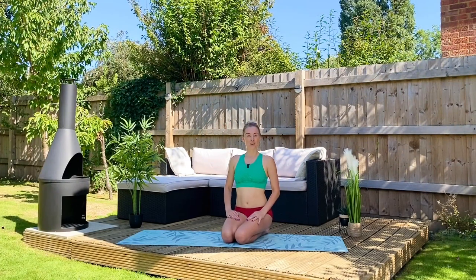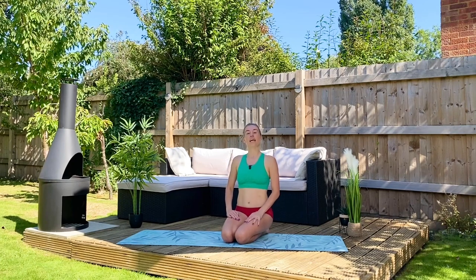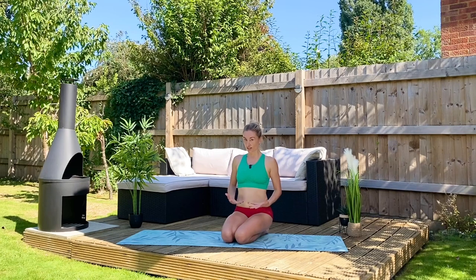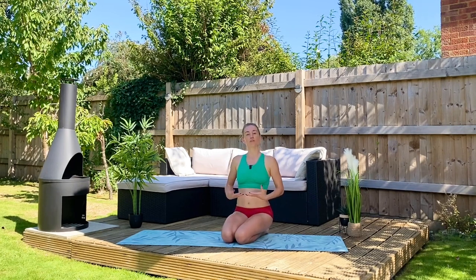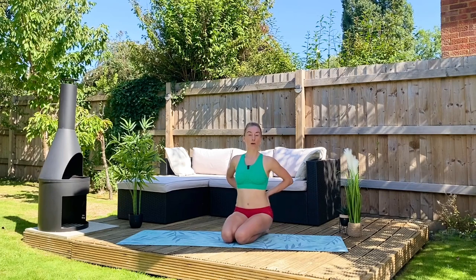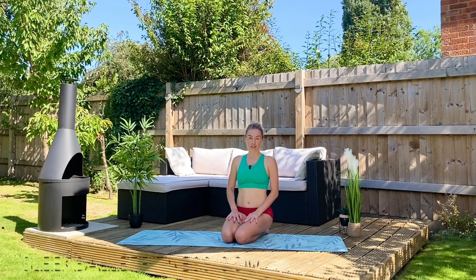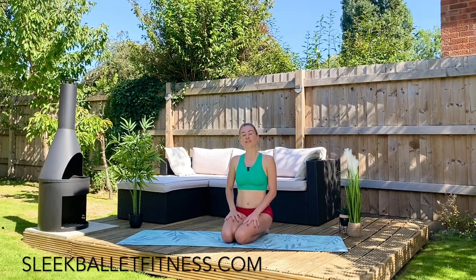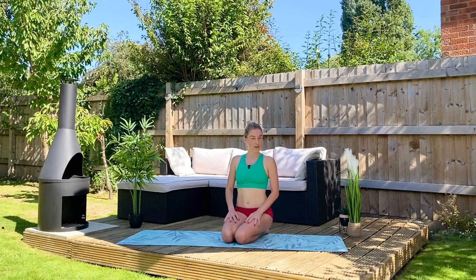Hi everybody, my name is Flick Swan and I'm the co-founder of Sleek Ballet Fitness. Welcome to this very short, sweet and effective workout to engage our abs, our abdominal muscles — so important, not just as dancers, which I am, but also in our everyday lives to make sure that we have great posture and protect our lower backs. Pair this workout with any other workout throughout our channel, or head over to sleekballetfitness.com for full 30, 45, and 60 minute workouts as well as lots of programs to get you in great shape.